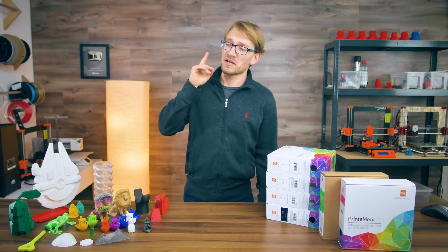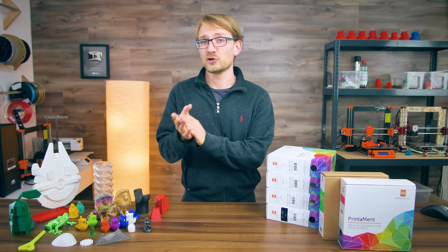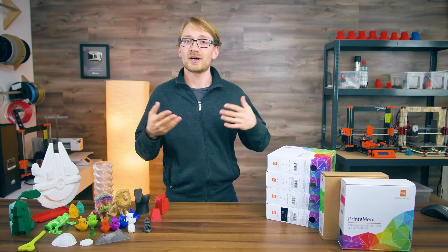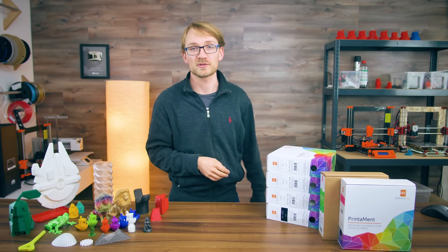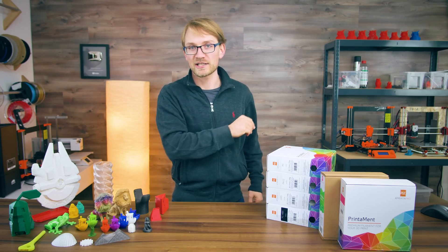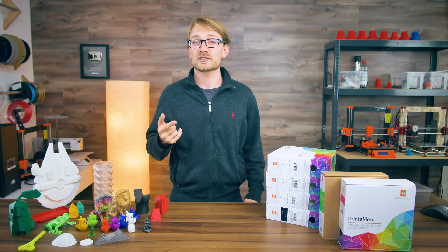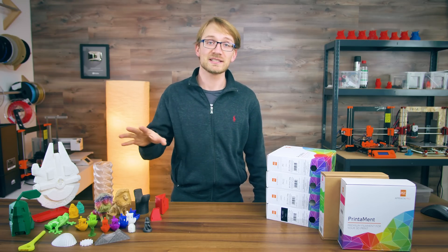Back in my day, there was PLA and there was ABS, and that was it. PLA was kind of like the new kid on the block and it was thought to not live up to the reliable performance of ABS — ABS was the go-to choice for practically everything. But times have changed, and not only have the filaments gotten better by quite a margin, but the selection has also grown to almost obscene dimensions.